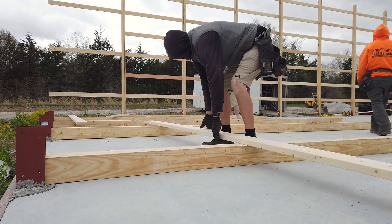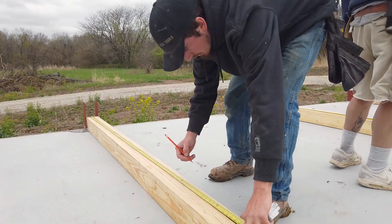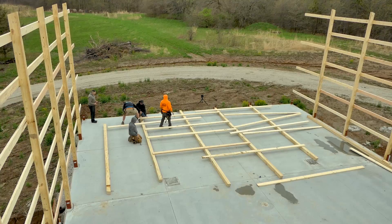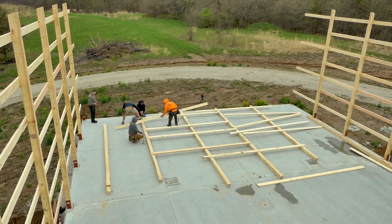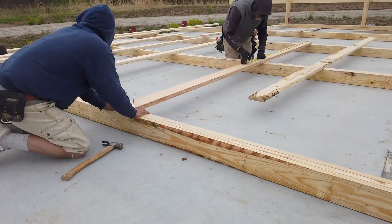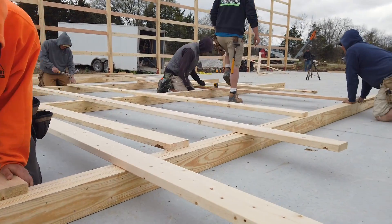Next, you frame up your wall with the horizontal support pieces. Typically, this is done in two-foot and four-foot sections first, and then four foot on center going up the wall. As you can see, this is all done while on the ground, so it makes framing a lot easier, simpler, and safer.